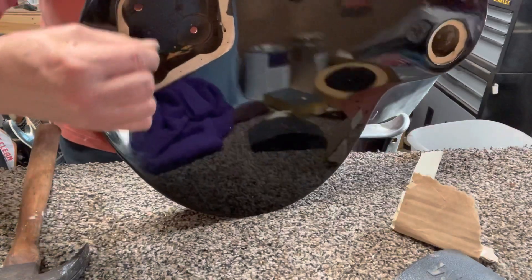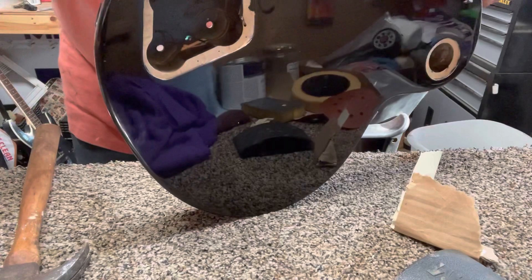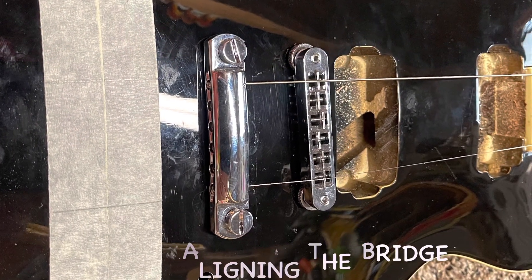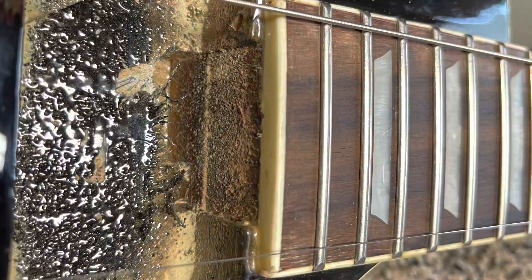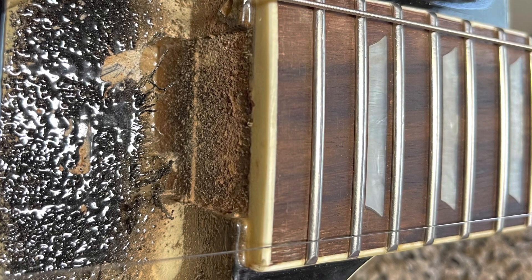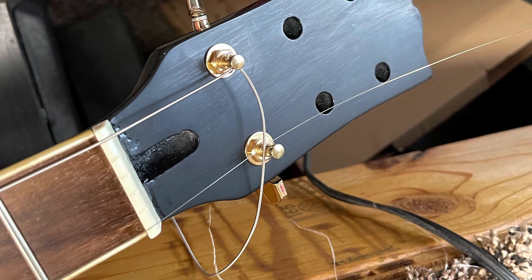And that ground wire is in there good — it ain't coming out. So if you ever need to install a ground wire in a Les Paul guitar like that, that's pretty much the easiest way I know how to do it.